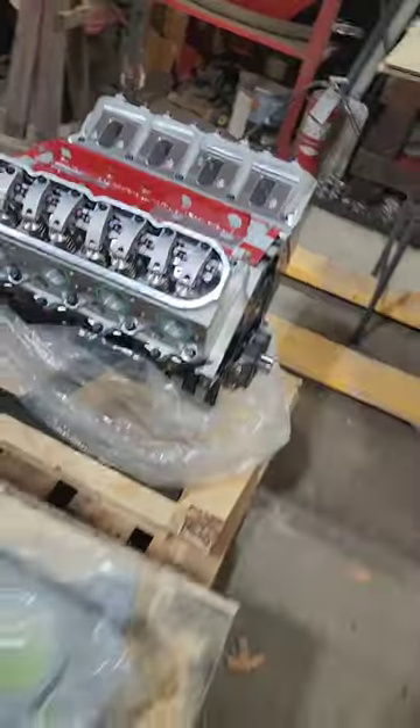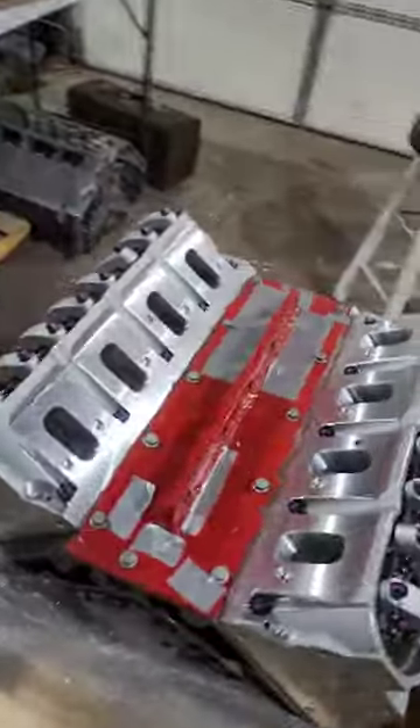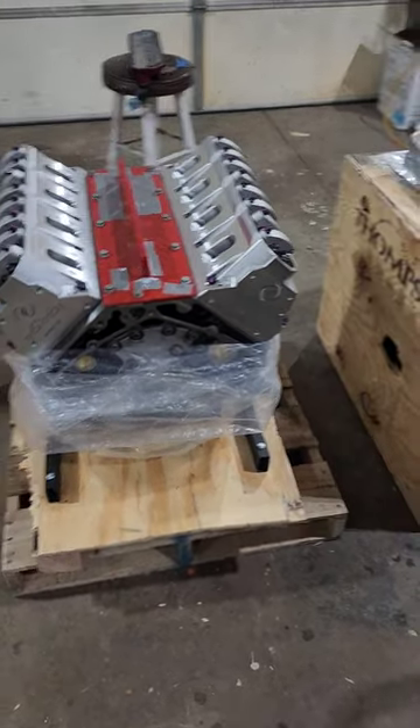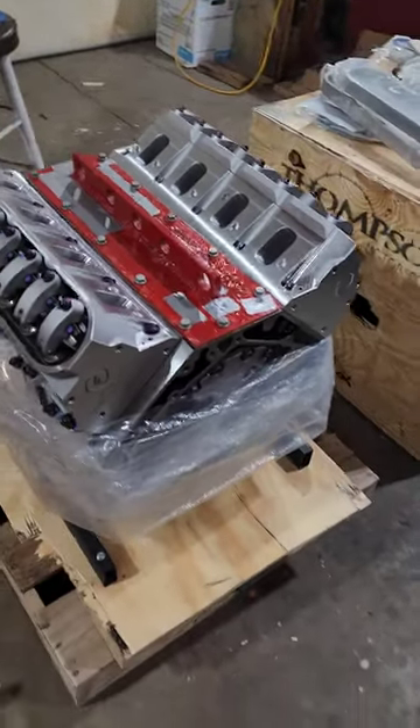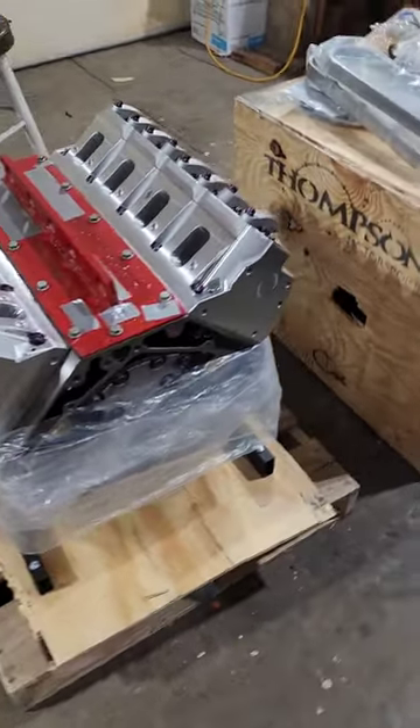Six-bolt head block. It's got Carrillo pistons in it. It's got Cali Enforcer I-beam rods — they're good for 300 horsepower per cylinder. Billet crank from Dart.